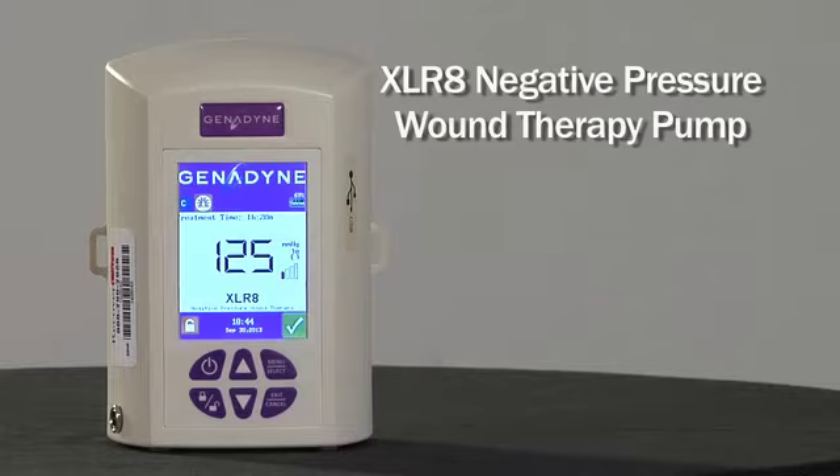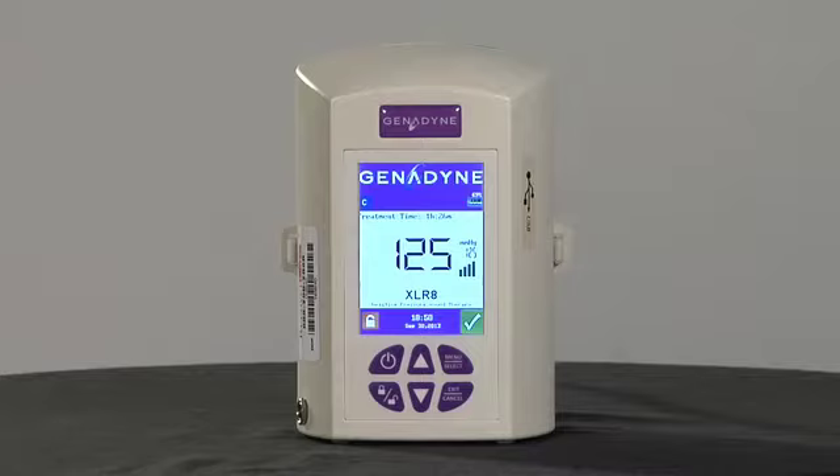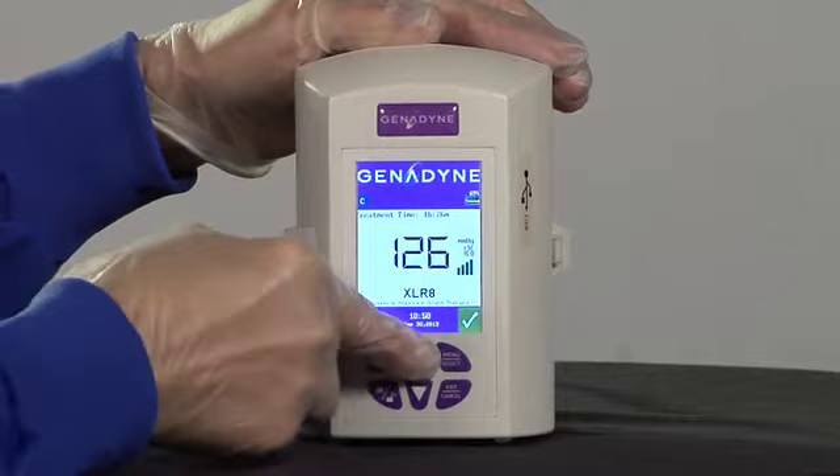Welcome to the educational program on the Accelerate Negative Pressure Wound Therapy Pump. The Accelerate Pump is indicated for use on patients with acute, chronic, partial thickness or full thickness wounds. The Accelerate provides advanced technology using the industry standard negative 125 millimeters of mercury, but may be adjusted in increments of 1 millimeter to meet specific prescribing physician's order.